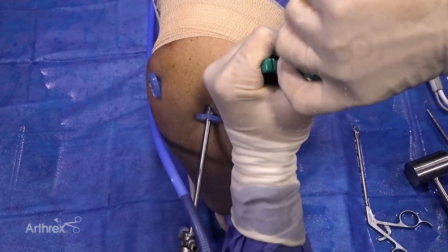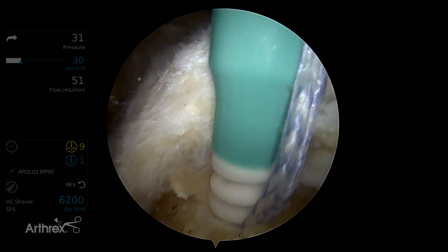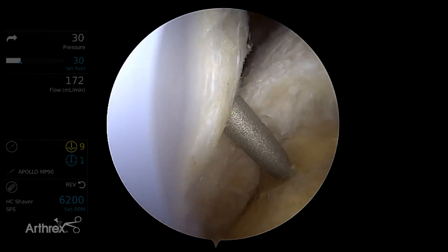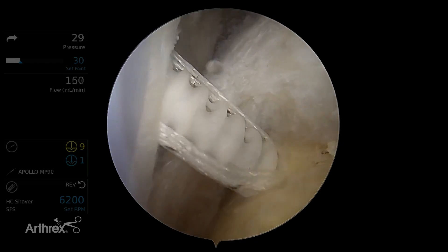The anterior socket for the medial row is created and a 4.75mm knotless biocomposite swivel lock is fixed into the socket. This is repeated for the posterior medial row anchor.